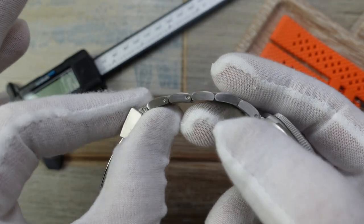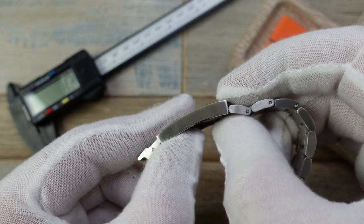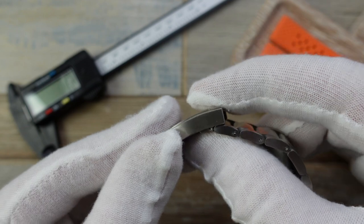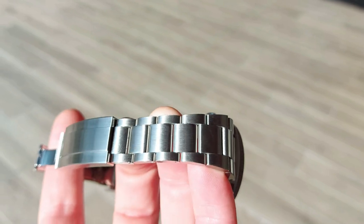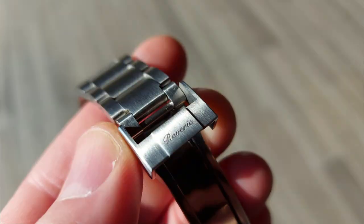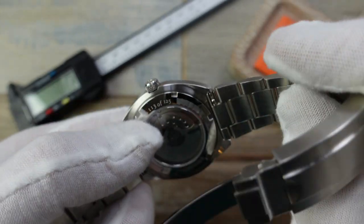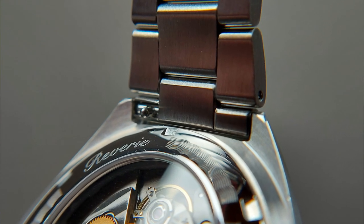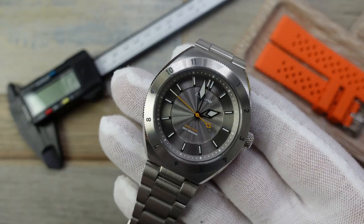The only area where cost-cutting shows is the pushpins. But everything else is great. The clasp has a fantastic quick-adjust glide lock system — super smooth and easy to click back in. It's very much like what you'd see on a Rolex or Rolex homage, but it works really well and is well made. The watch also has quick release spring bars, so swapping to a different strap for a smart casual look is really easy.